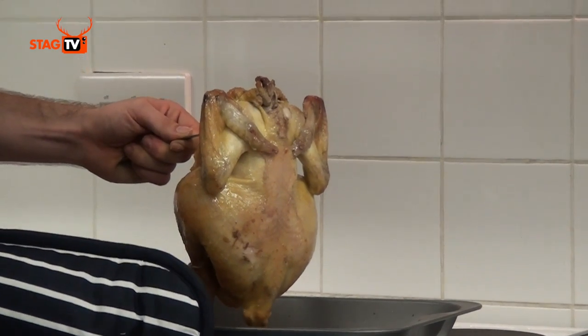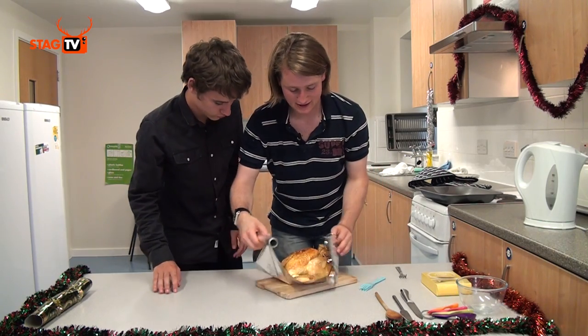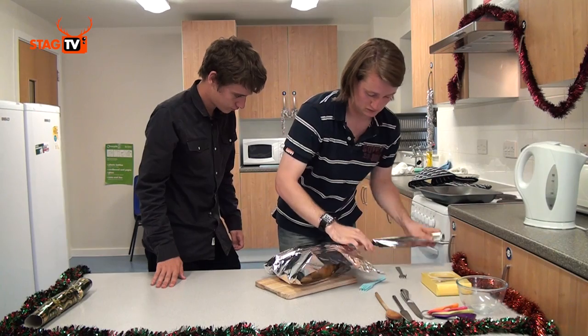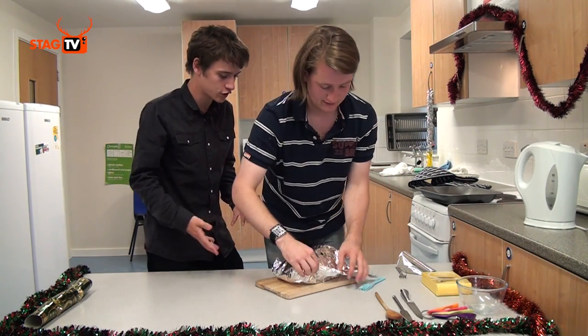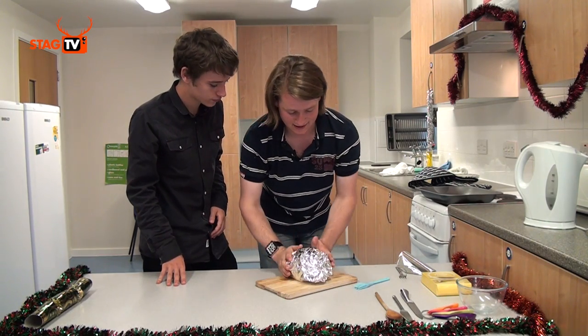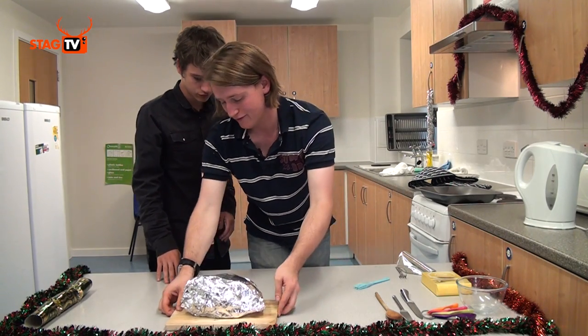We want to wrap the chicken in tinfoil — wrap it nice and tightly. This is letting it rest for about 10–15 minutes, which allows the skin to relax and it will be a lot more tender if you do that.